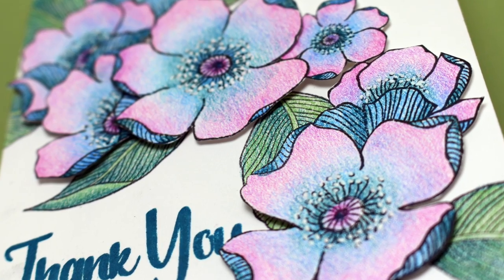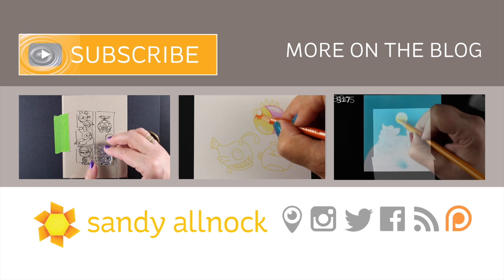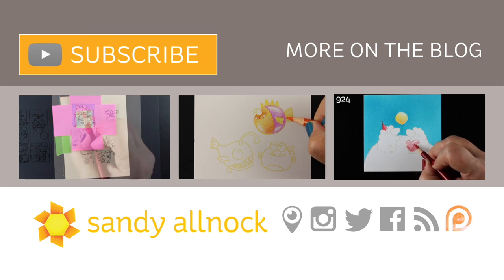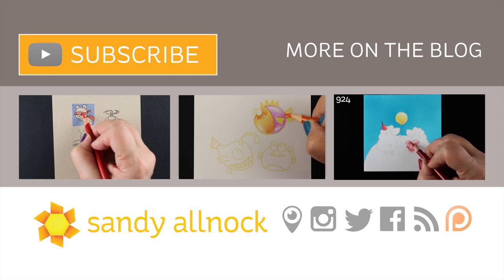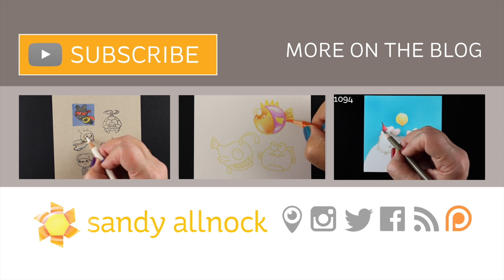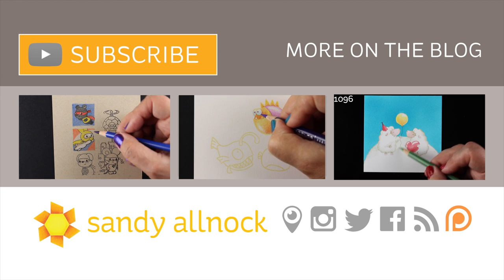It's just such a pretty stamp set. Hope you enjoyed this — if you did, make sure you hit that like button. You can also subscribe if you haven't yet, because I put out about three videos a week and would love to share more with you. On screen I have a couple of other pencil videos, so if you're a pencil aficionado you can watch those. You can also click to the blog for more information and pinnable pictures to save the idea for when you get the stamp set. See you guys next time — have a great day!